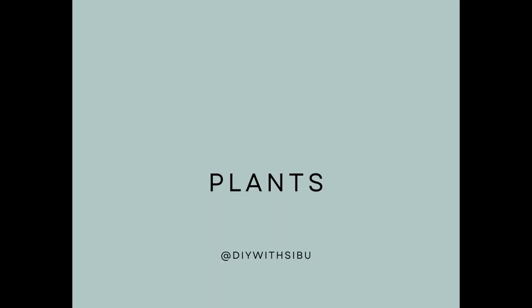Tip number one: plants. Plants have a way of just bringing life — literally — to a boring living space. Place your plants on the kitchen counter, in the bathroom, in the bedroom — literally everywhere. You can create your own little nursery within your living space. Plants make a space feel warm, lived-in, and welcoming. Check your nearest nursery; Mr Price Home, Pick n Pay, Pep Home, and Sheet Street also have plants at really affordable prices.